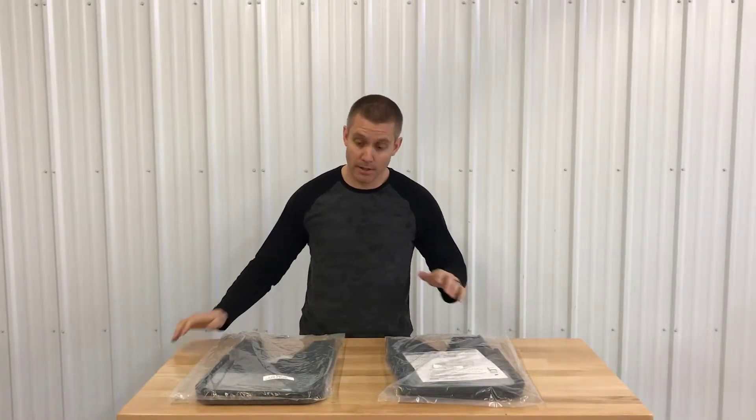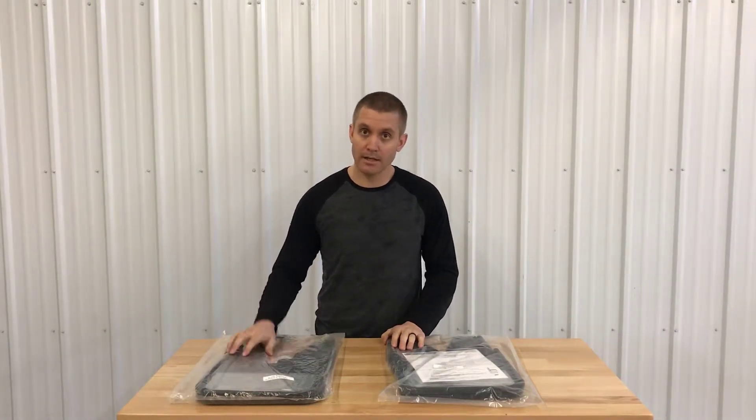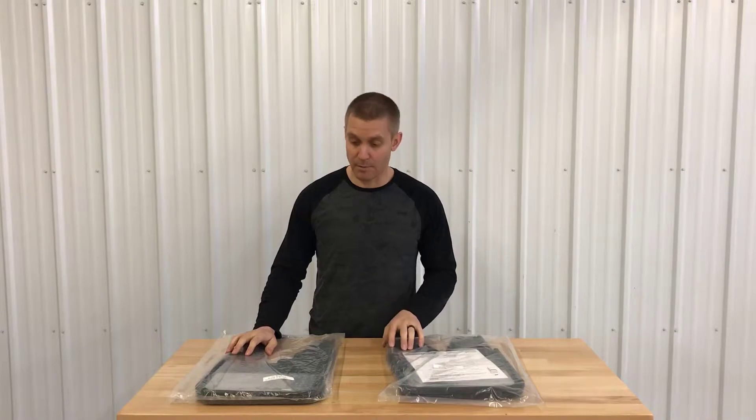Hey guys, Justin from Sharp Truck here. Today I'm going to show you the 2010-2018 Ram mudflap set that you get.